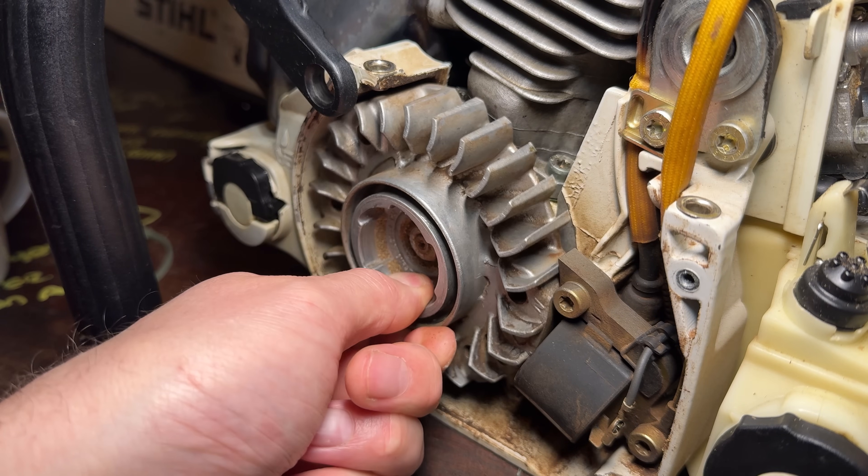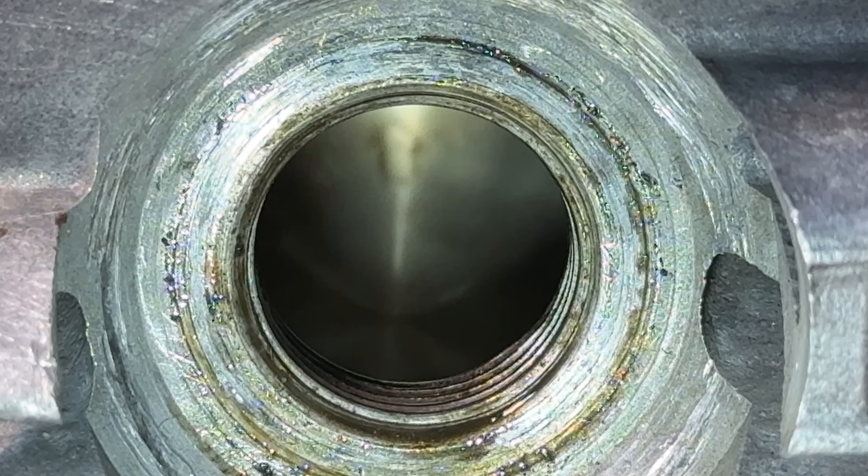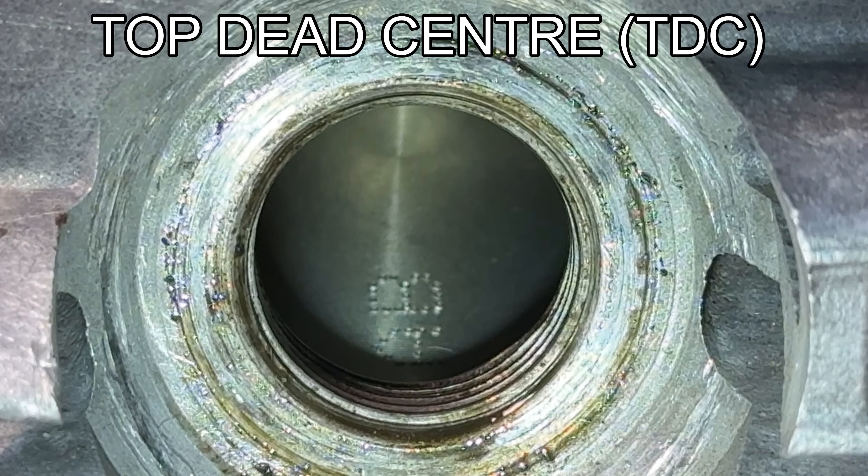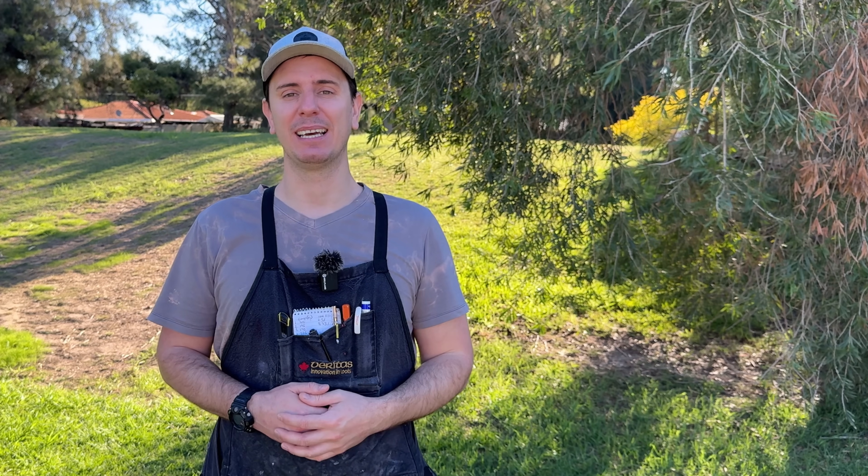Now slowly rotate that flywheel until the piston reaches the top of the cylinder, which we refer to as top dead centre. On engines that are harder to reach or see, you can place a pencil in the spark plug hole, turn the engine over, and when the pencil stops rising you know you're at top dead centre.